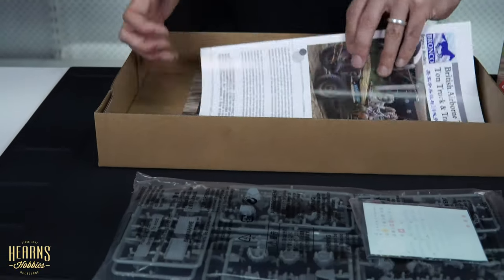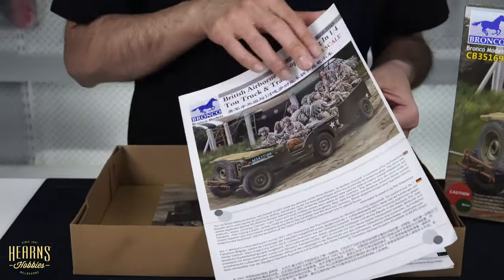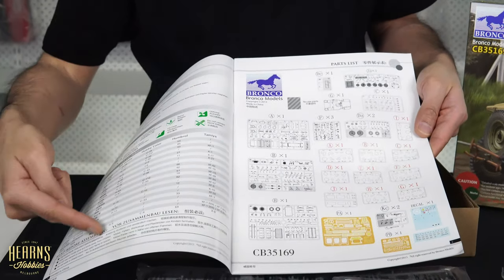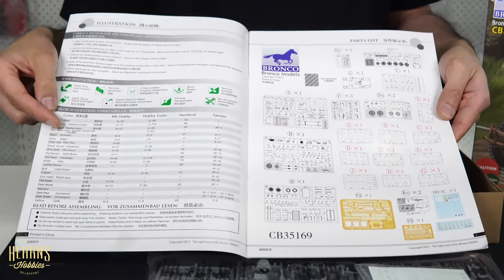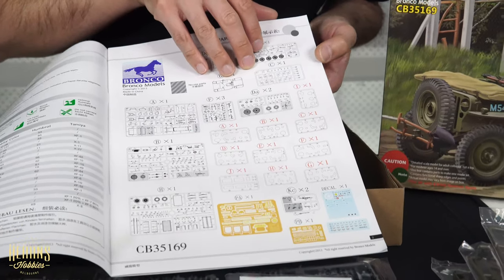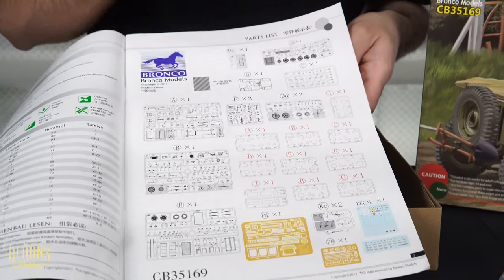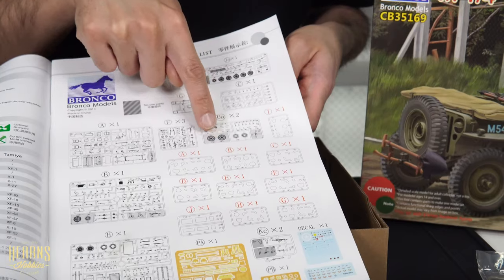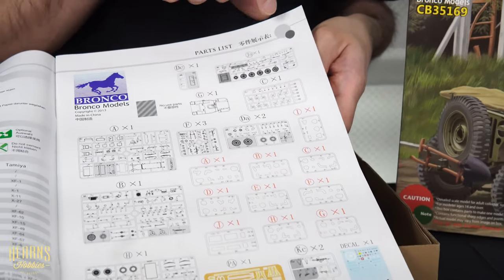Here we've got the manual - it's a big manual, obviously, because there are a lot of bits. There's a paint chart across here with various brands: Mr. Hobby, Humbrol, and Tamiya. There's a parts count, and then all the photo-etch and decals are listed. The shaded areas are the bits you don't use - so those different tires we saw earlier, the ones you do use are on that bigger sprue.